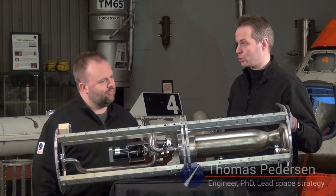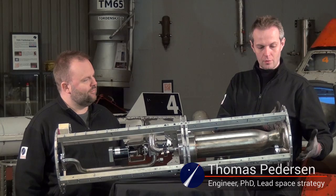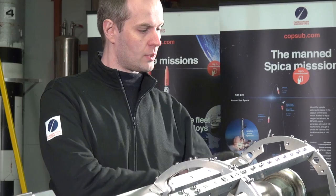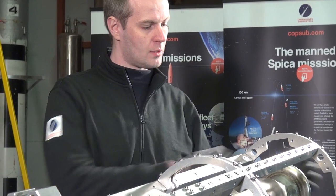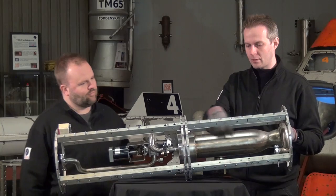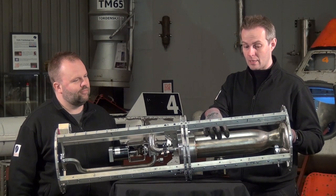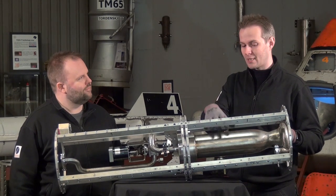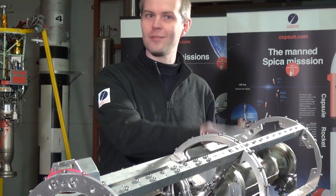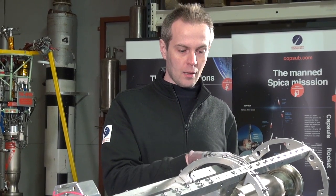So this is the engine section for Nexo 2. At the very bottom of the engine section we'll have the jet main flange — that's not completed yet, it's still being assembled, but it will sit here at the bottom. It will just be bolted on. It's a modular assembly. And then we have the engine, our 5 kN engine. This is actually the spare engine for Nexo 2 — it's actually the Nexo 1 flight engine, which even though Nexo 1 landed a bit hard, the engine survived excellently. So this is the spare engine for Nexo 2.